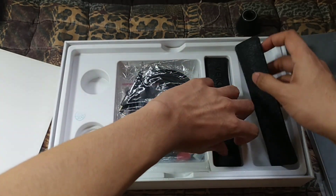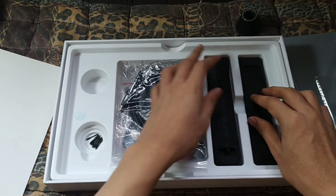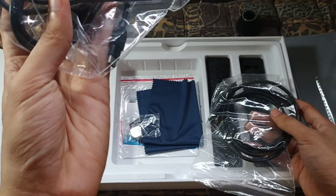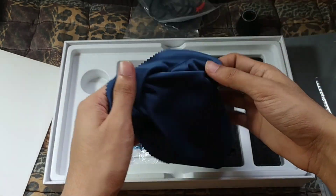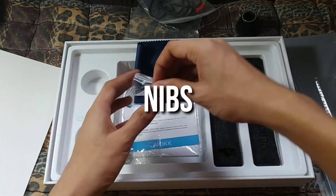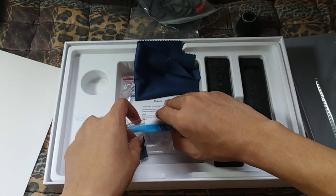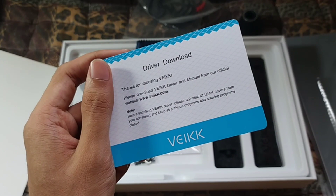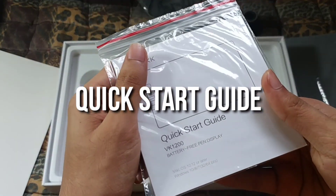May kasamang dalawang pen. Ito yung mga cables nya. Meron sya ng HDMI. Type C port na USB. May fabric sya na panglinis ng screen ng tablet. Extra nibs — sobrang daming nibs guys, I think 28 pieces ito. Then the VAKE driver. At quick start guide.